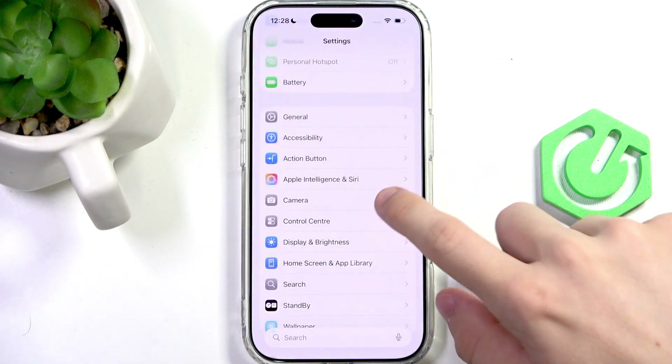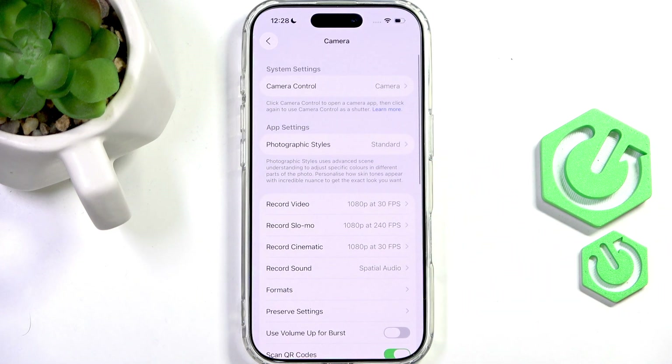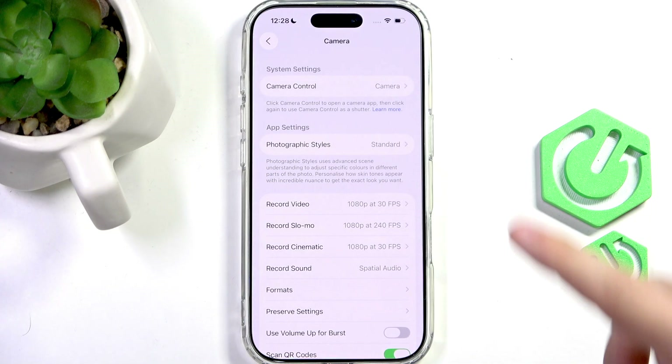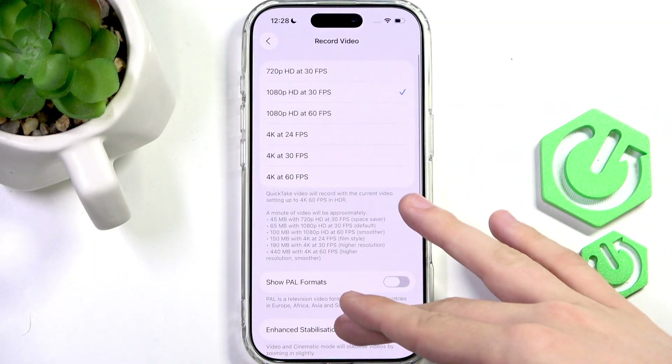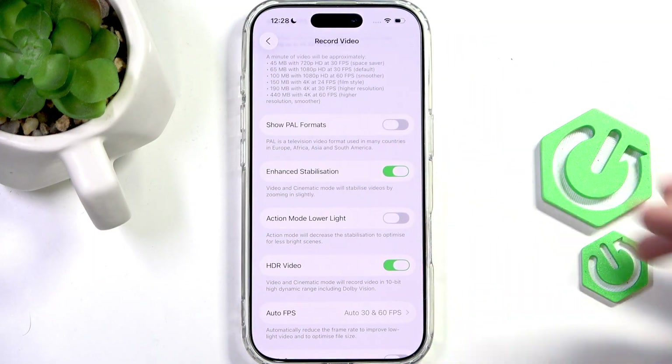First of all, you can go to Settings and then go to Camera. Scroll down and go to Record Video, scroll down and you'll find Enhanced Stabilization. When you enable that, it will zoom in slightly on the video, so it may cut out some parts of the edges.